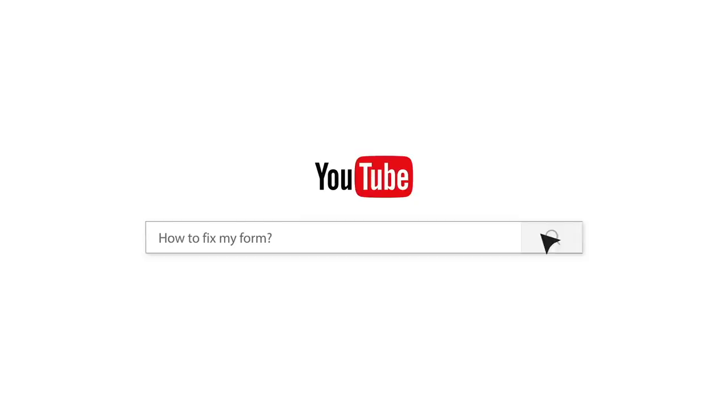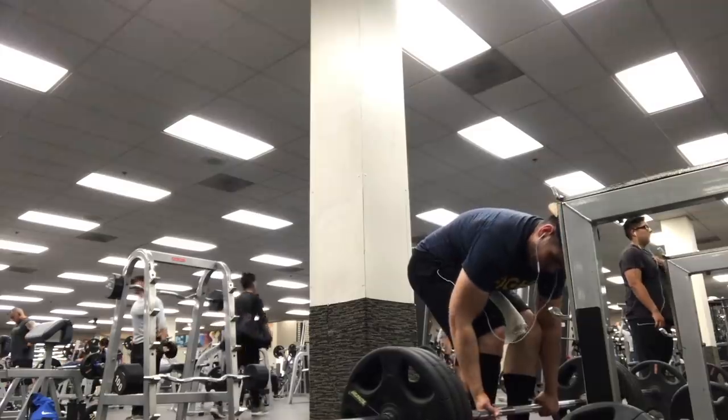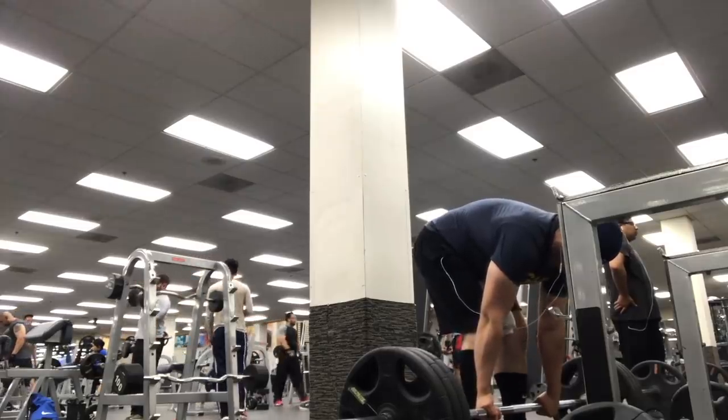Ladies and gentlemen, welcome to another Fix Your Form video with Silent Mike — that's me, Mike Farr. If you want to get involved, we need three reps, 70% load, landscape orientation, high definition, sent to askmike@gmail.com. Give this thing a thumbs up. Let's fix your form. Let's get better today, team.